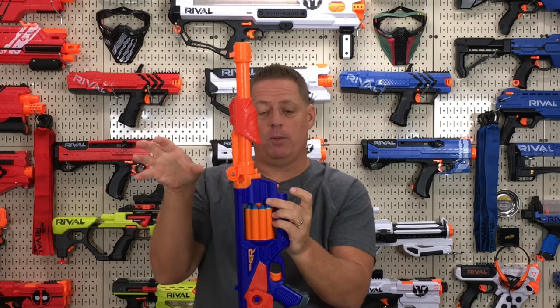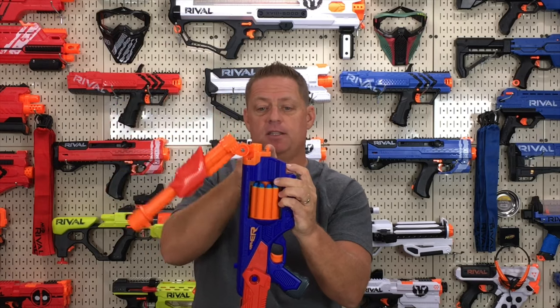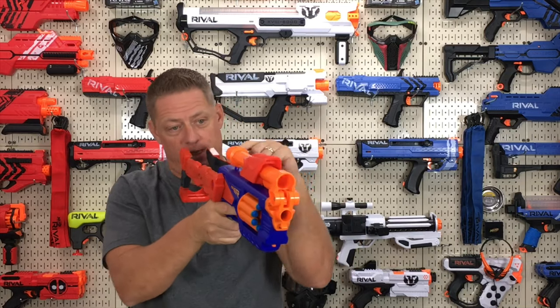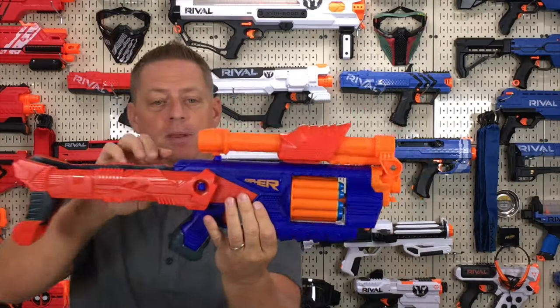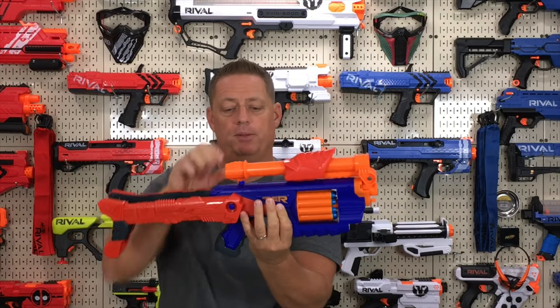Anytime the barrel is going to be up on top of the blaster, it changes the way that you prime the blaster. To fold the barrel up, you actually have to depress this button right here — push that down and it releases this little clip, which allows you to fold the barrel up. With the barrel up on top, it actually doubles as a sight — you can look down here and that'll be your targeting sight. Up in the front, you'll notice this little clip which will lock onto the front iron sight and hold it in place.